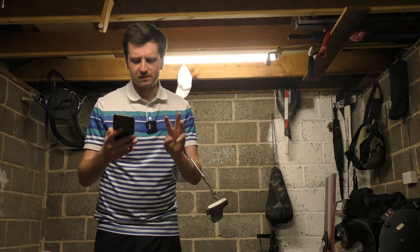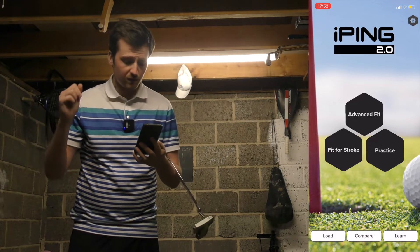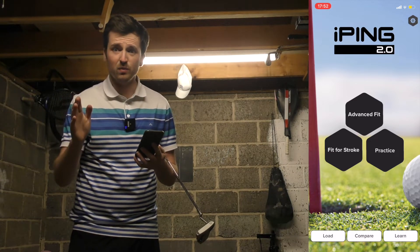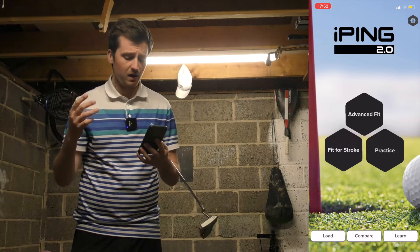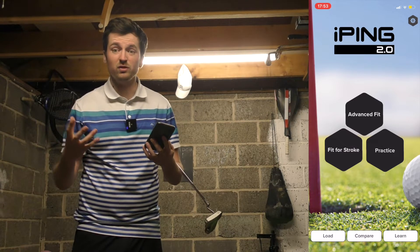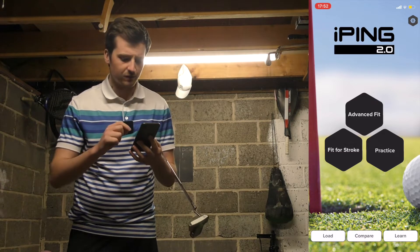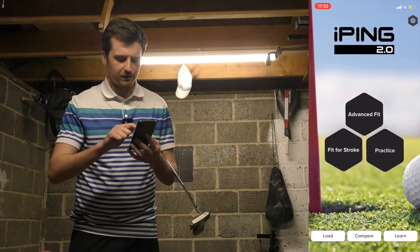We've got three sections to this app, as you can see on screen now. We've got the advanced fit, which is what I'm going to do for the majority of this video. We've got the fit for stroke, which is a super simple three-putt process where you hit three putts and it tells you what kind of head design or putter you need for your stroke type. And then we've got the practice element, which we'll also be looking at a little bit later on. So let's start with the advanced fit and run you through what we need to do.